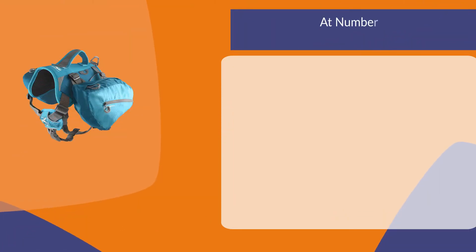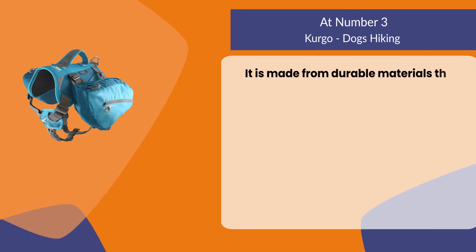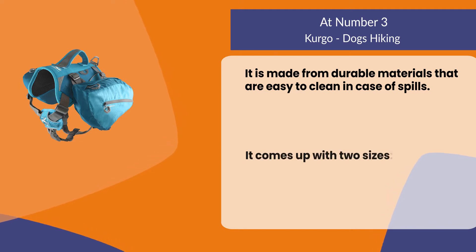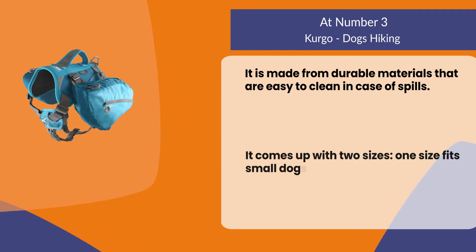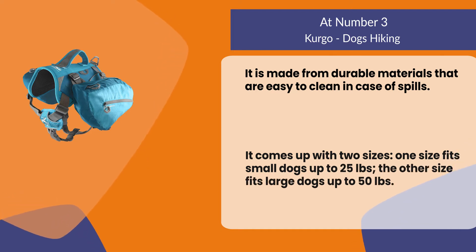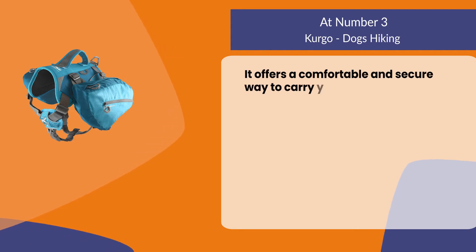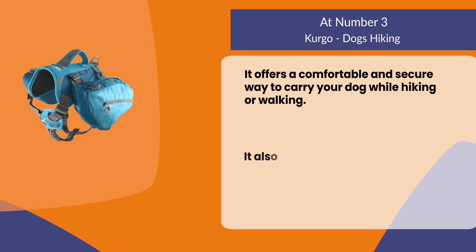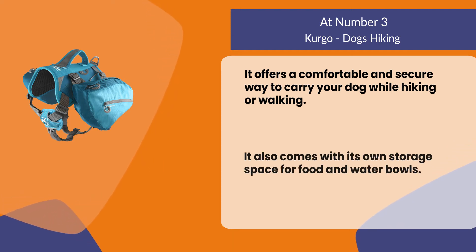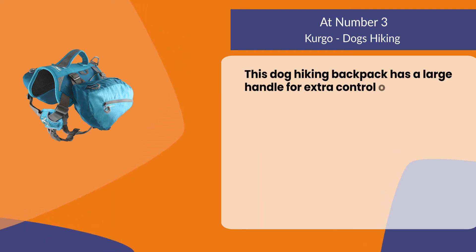At number three, Kurgo Dogs Hiking. It is made from durable materials that are easy to clean in case of spills. It comes in two sizes: one size fits small dogs up to 25 pounds, the other fits large dogs up to 50 pounds. It offers a comfortable and secure way to carry your dog while hiking or walking, and also comes with its own storage space for food and water bowls. This dog hiking backpack has a large handle for extra control over your pet.